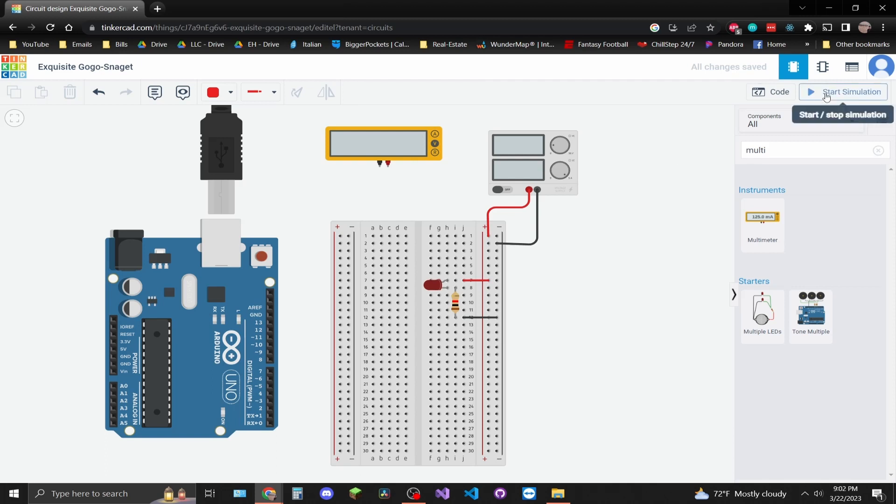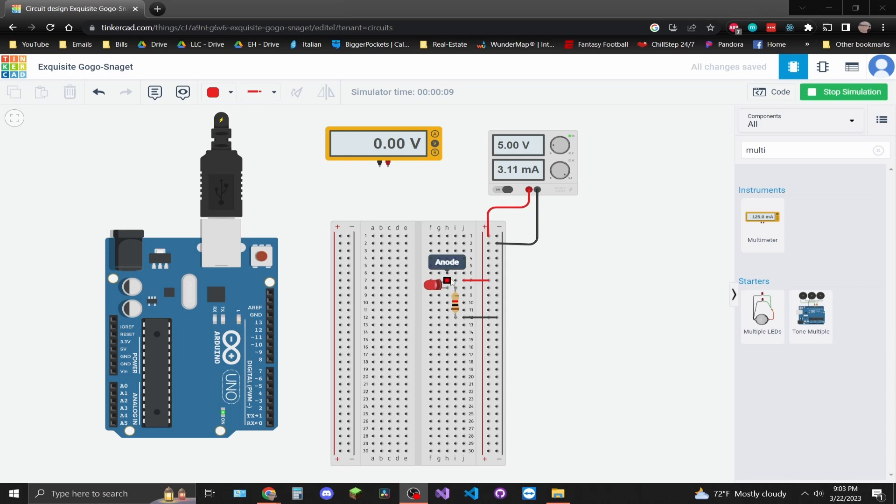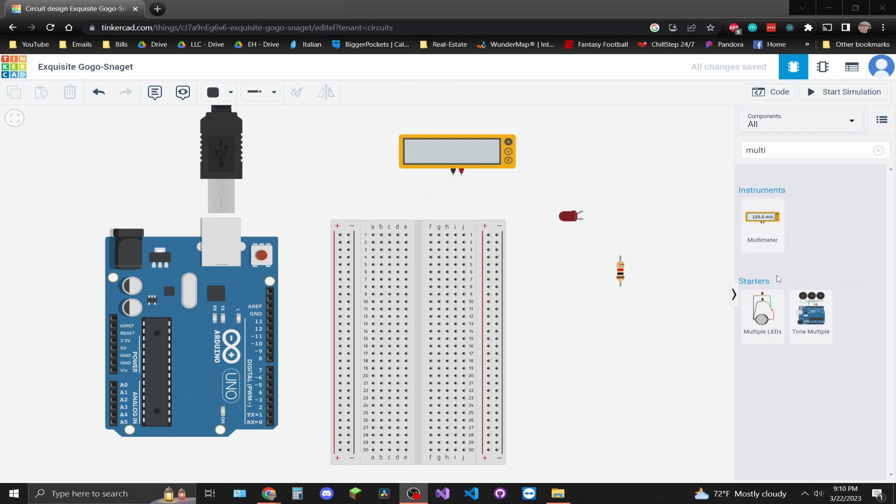I'm going to go ahead and run the simulation — this is just testing that the power supply pops on. The LED wasn't sitting on the exact pin so it wasn't registering power, but now you can see with the 1 kilohm resistor we're getting about three milliamps at five volts. Now that we did a test run powering the LED through a power supply, let's power it through the Arduino.